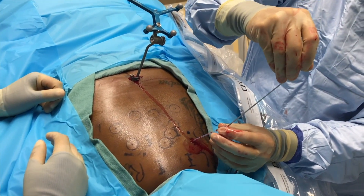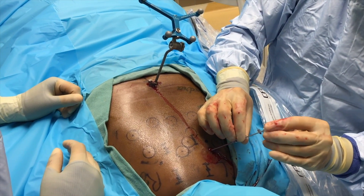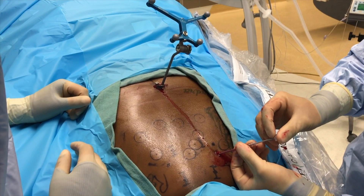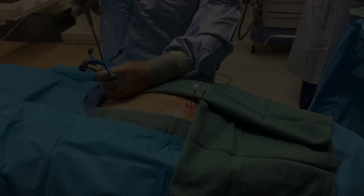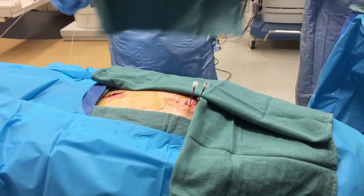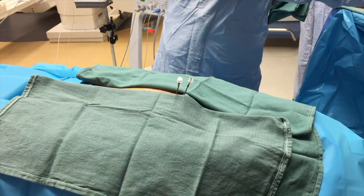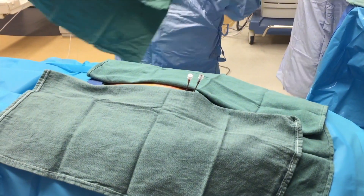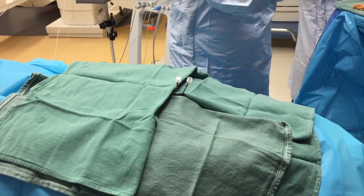A titanium trocar is then inserted. This process is then repeated in sequence, depending on the number of laser fibers planned. The navigation array and spinous process clamp are subsequently removed, and the incision is packed, though it is not closed in the event that it is needed later. The protruding cannula are draped in a sterile fashion, and fenestrated MRI coils are placed.